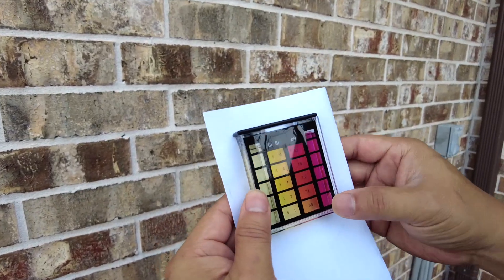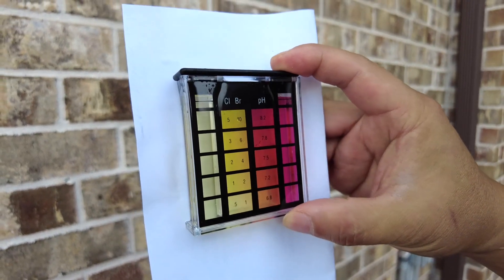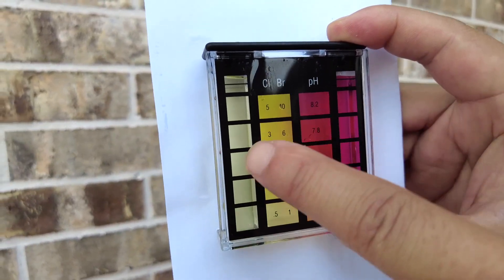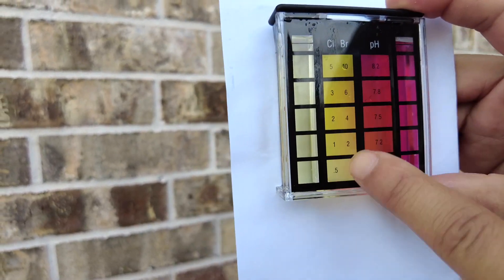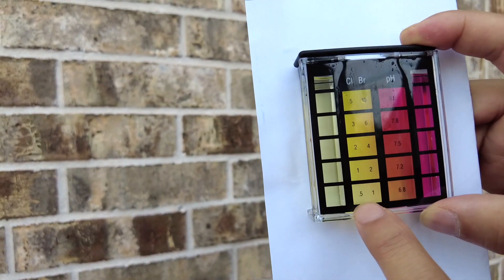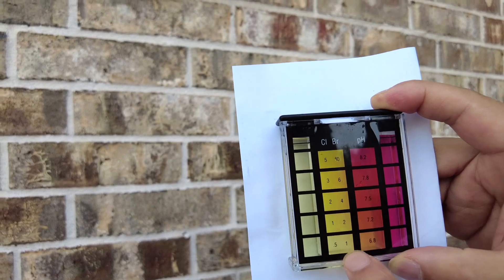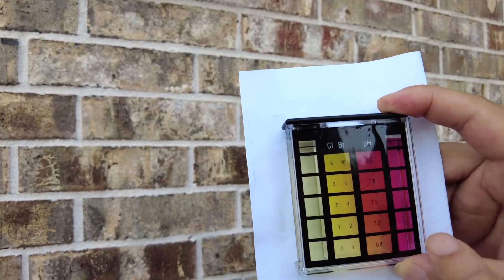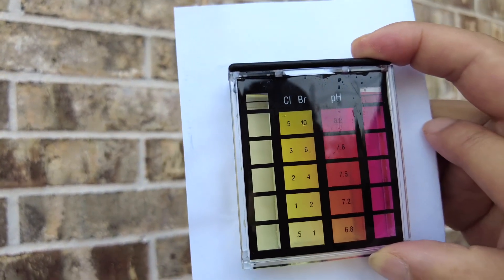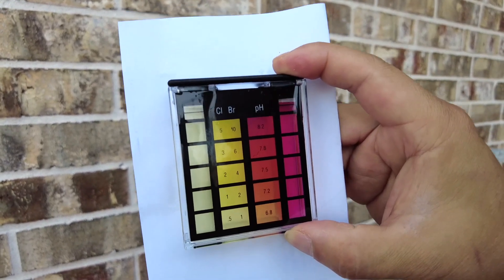The next part is just examining the result. I have a sheet of paper, and you would want to put it here just like this, with a sheet of paper at the background so you get the most accurate reading. You're trying to match the color to the color in the center here. You can see that my chlorine is actually very low — it's probably at zero point five or lower. So I have very low chlorine. And on the pH, I am probably pretty high at about eight point two or so.